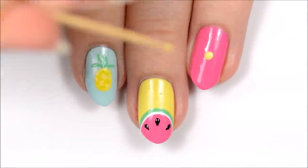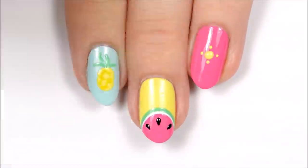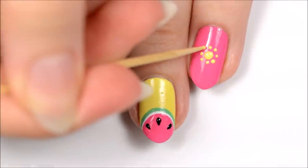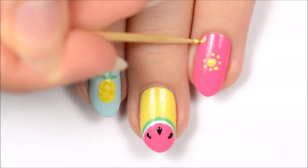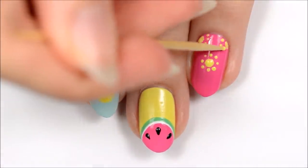Next, we'll be making little suns. Make a yellow circle in the center of your nail and then add little yellow dots around it. If you want a more minimalistic design, you can stop with just one sun, or you can add a few more.